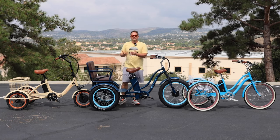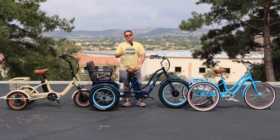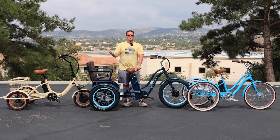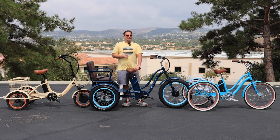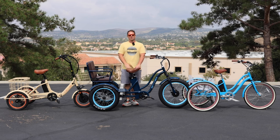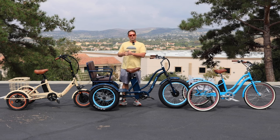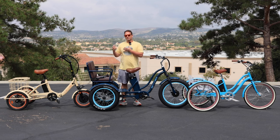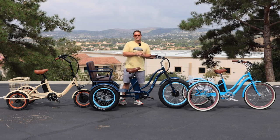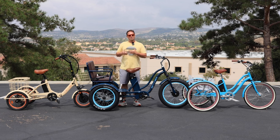I've done hundreds of test rides with adults that are getting into trike riding and have never ridden a tricycle in their entire life — or maybe rode one when they were two, three, four years old and have zero memory of how they rode it or what went into steering and driving a tricycle. What I've witnessed firsthand with a lot of these adult riders, a lot of senior adult riders, is when they get on the trike, their first inclination is to tell me something's wrong with the trike — it's not moving correctly, it's not steering correctly.